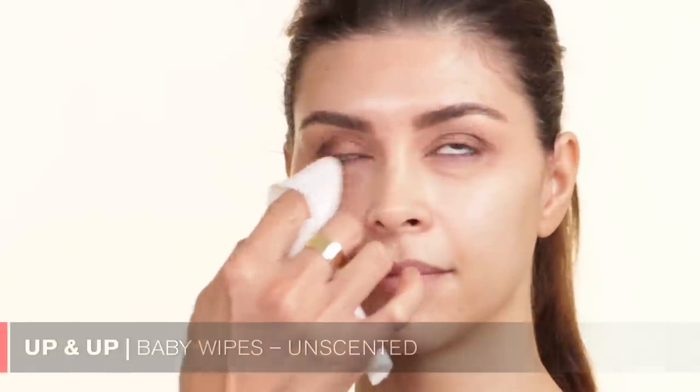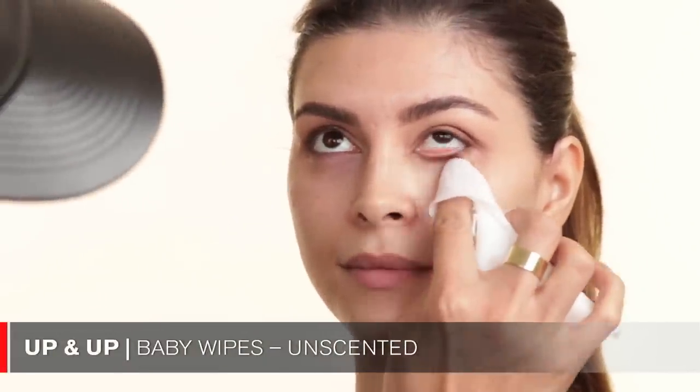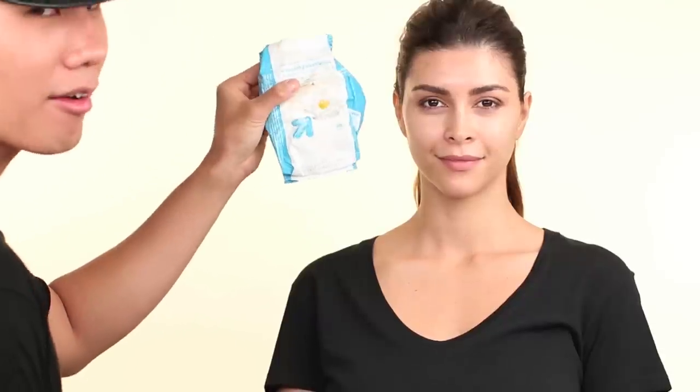I'm going to take a little makeup wipe from Target to clean any fallout underneath. So these are the makeup wipes from Target — they're like $4 and they work very, very well. They can take out the blackest of black eyeliner.